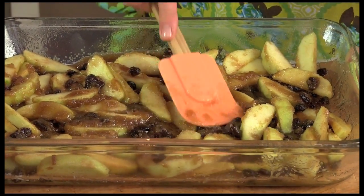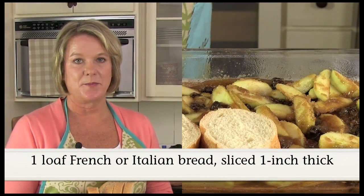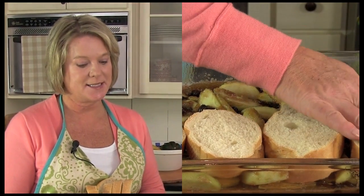It's almost like a pineapple upside down cake — you could almost turn it out upside down. Next we're going to arrange our bread on top of the apple, cinnamon and raisin mixture and evenly place it on top of our casserole.